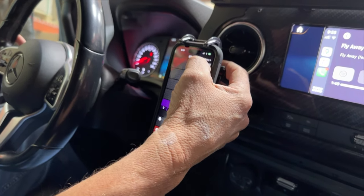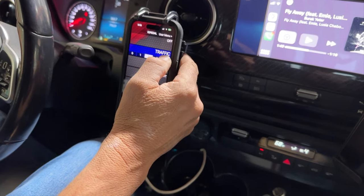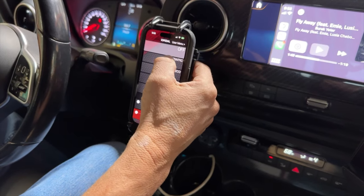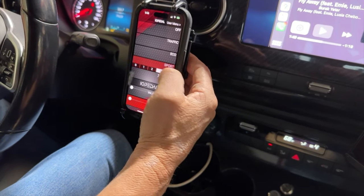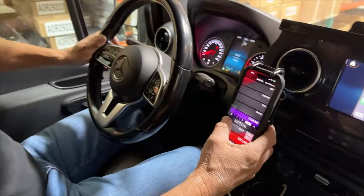All your settings are right here. In each one of these settings, you're going to see a zero to four rating. All this will be explained in the instructions — they'll cover off, traffic, eco, sport, and extreme modes. I prefer to drive in sport or extreme — that's just my personal preference.